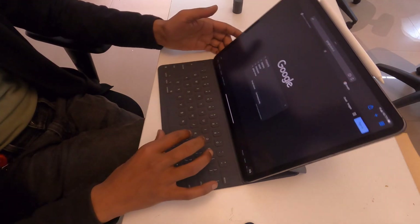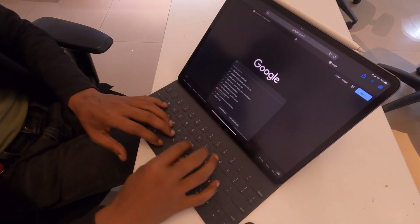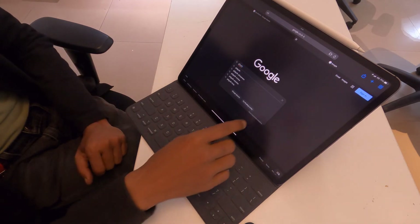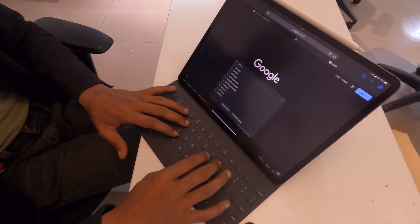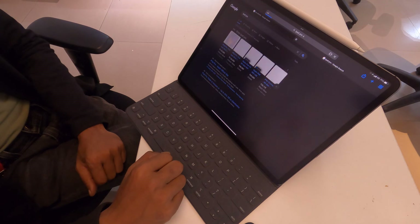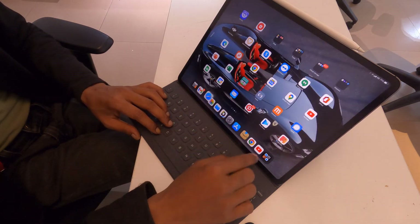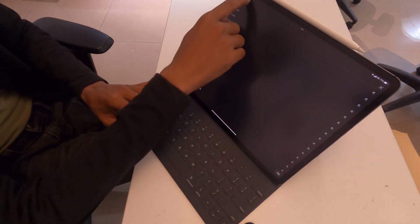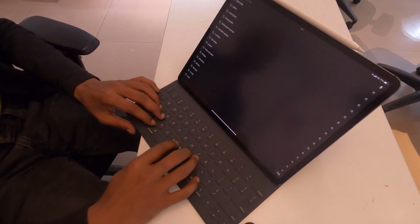Voila! Now I can type. Here's the simplest solution — just inducing the magnetic flux, and that's all. So far it is working, so let's see how long it will remain.